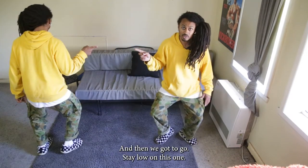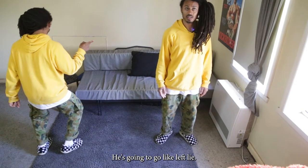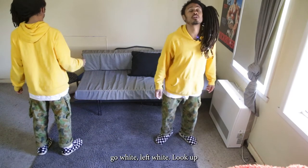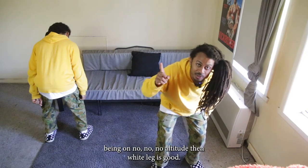And then we're gonna go — stay low on this one. Then we're gonna drop our hands and shoulders. It's gonna go right, left, right. And then we're gonna go forward as if someone's pulling you from the chest. Go right, left, right. Look up. Finger on — no, no, no — attitude.